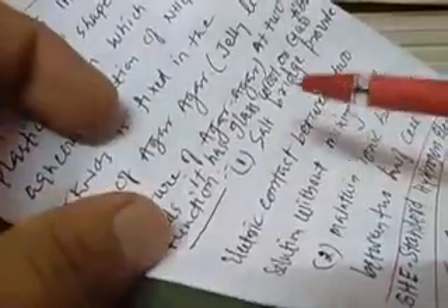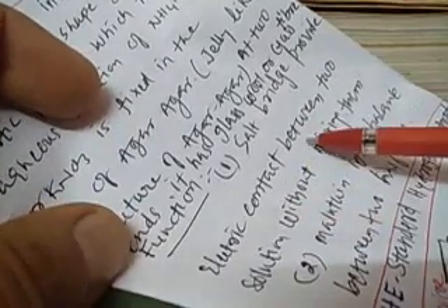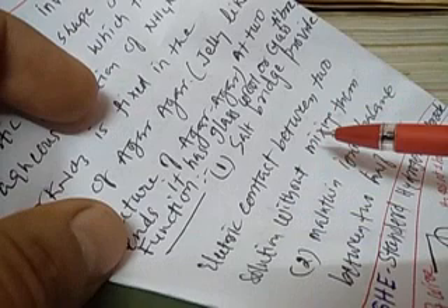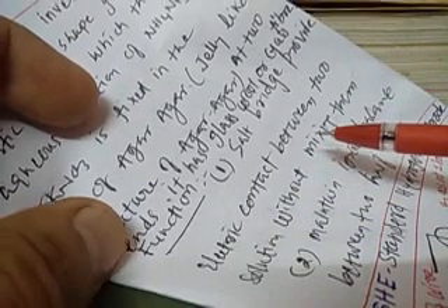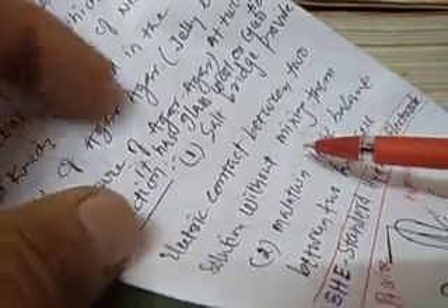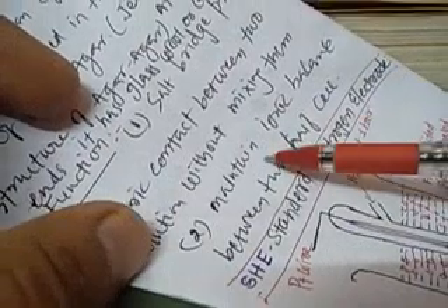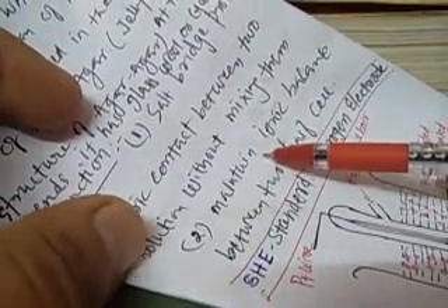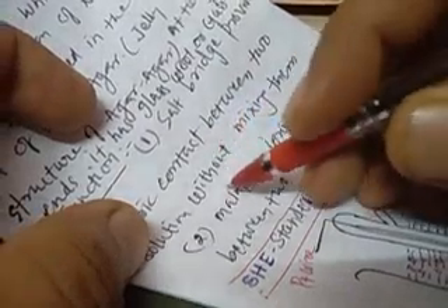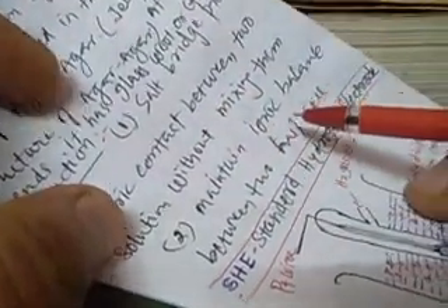What are the functions of the salt bridge? The salt bridge provides electric contact between the two solutions without mixing them. So both the solution of Cu²⁺ ions and Zn²⁺ ions are in contact with each other with the help of the salt bridge, and both solutions do not mix with each other. At the same time, it maintains the ionic balance between the two half cells.